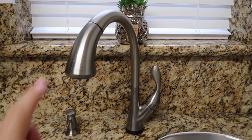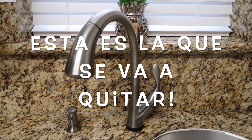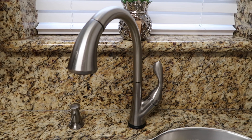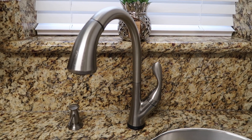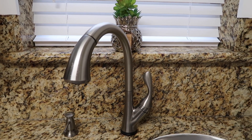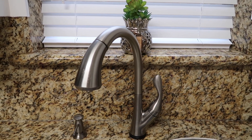Si ustedes la tocan sale agua, si ustedes la vuelven a tocar para de salir el agua, pero mi llave está enferma, se descompuso. Tiene un aparato que produce esa magia. Ese aparato cuesta más de 100 dólares y se nos ha descompuesto más de tres veces. Entonces mi esposo decidió comprar una llave nueva para evitarnos este problema.